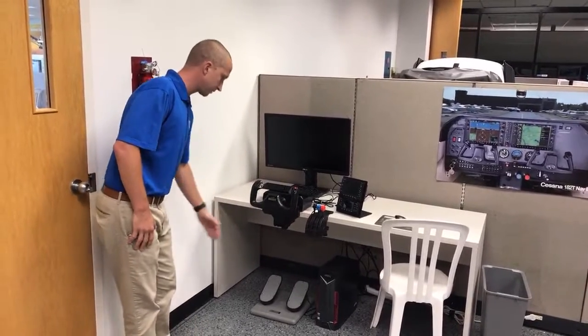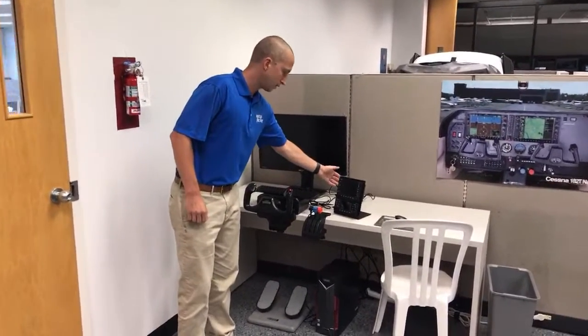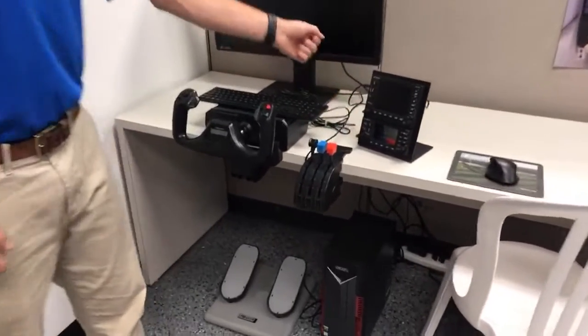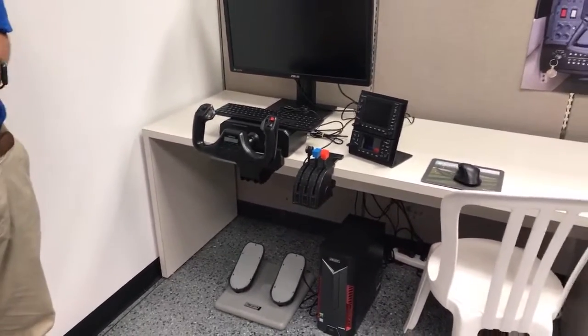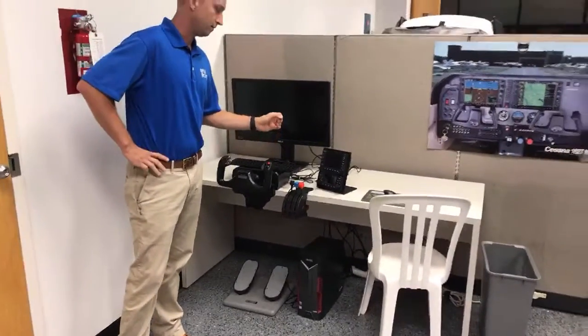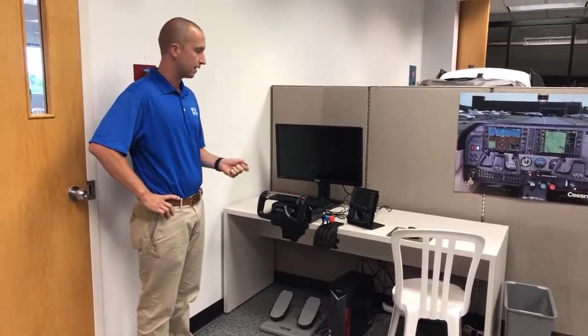We've got the CH Products pedals, and a new product we're testing and considering is the RealSimGear 530 and 430. The reason we're really mulling over the idea of carrying these is they are similar to what our RTD offers — as you're flying along, these will give the exact readouts and performance that you would see in the real plane.